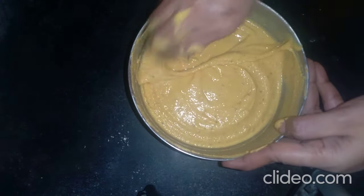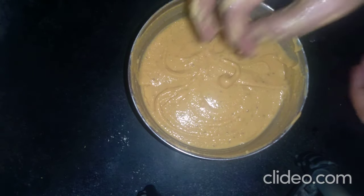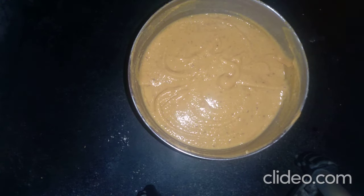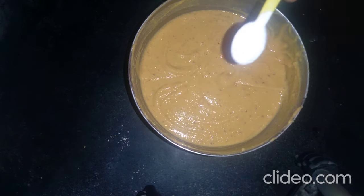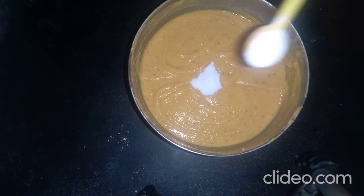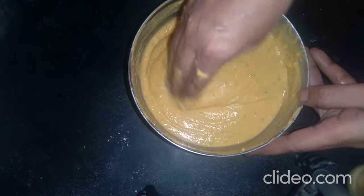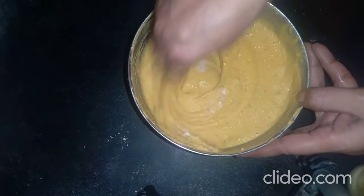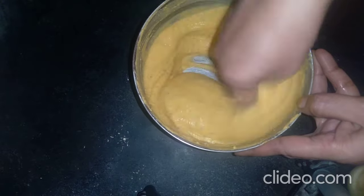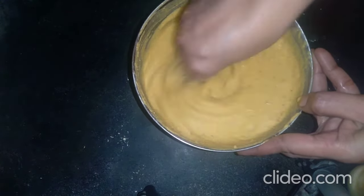Add 2 tablespoons of potatoes and 1 tablespoon of pepper. Now you can absorb the pindya.